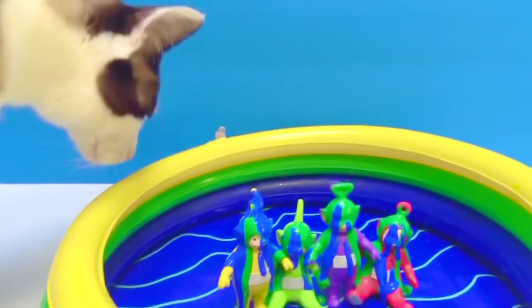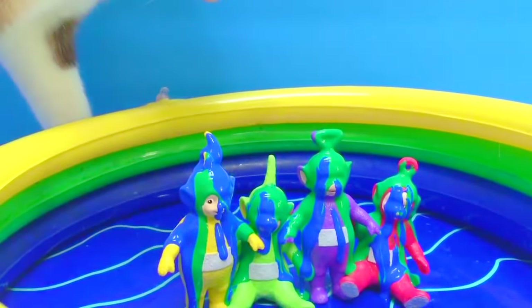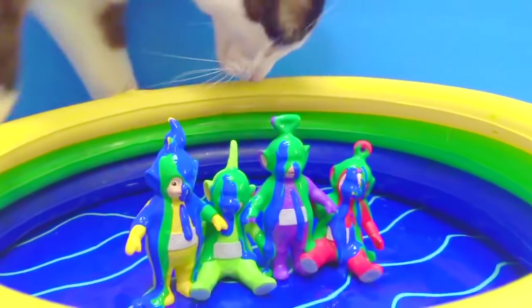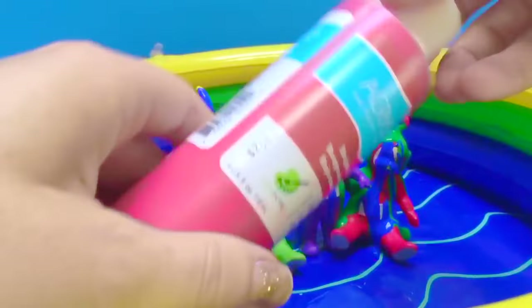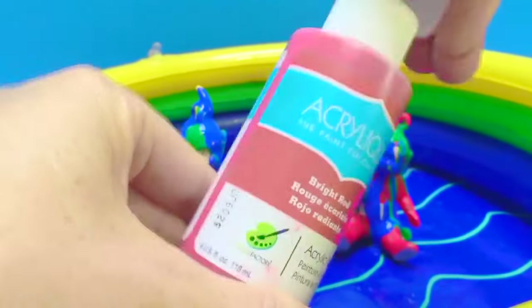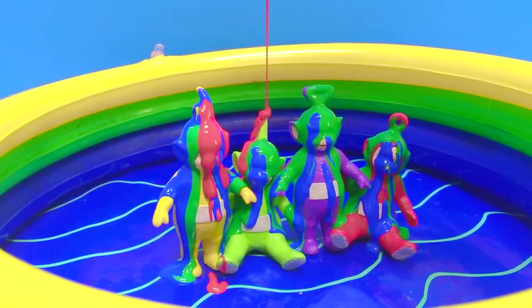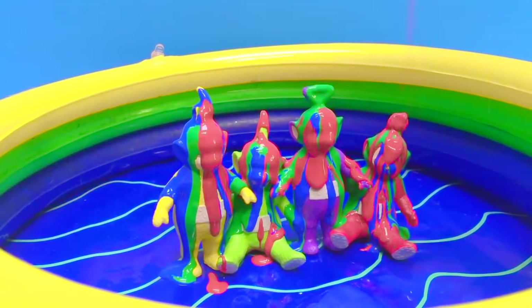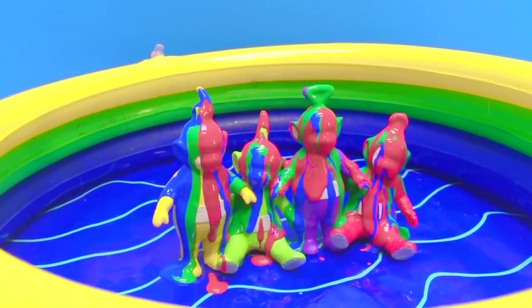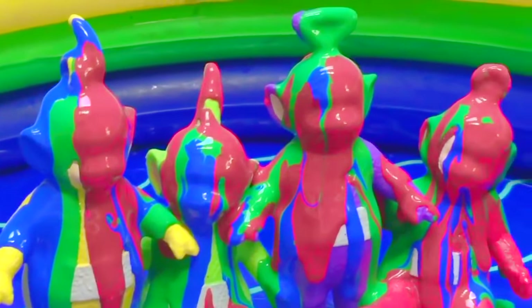And Kitty's back! Kitty, you can't go in the pool now — you'll get paint all over your nice fur. Sorry Kitty. Don't put your feet in the pool, Kitty. Try and cover the Teletubbies as best as we can. It's a fun activity to do on a rainy day. Let's zoom in and look at the colors mixed together — it's beautiful.